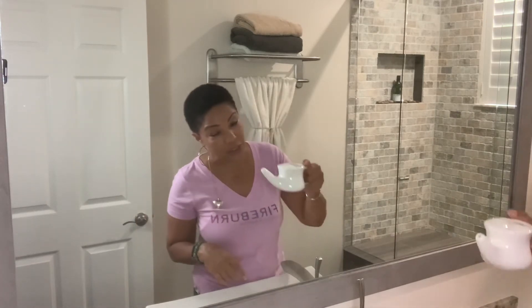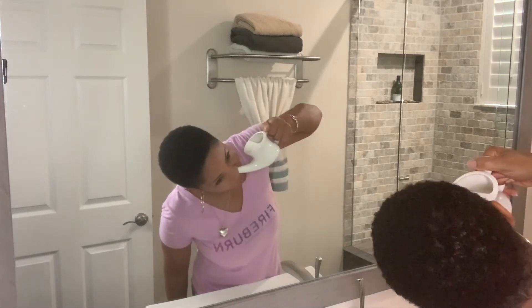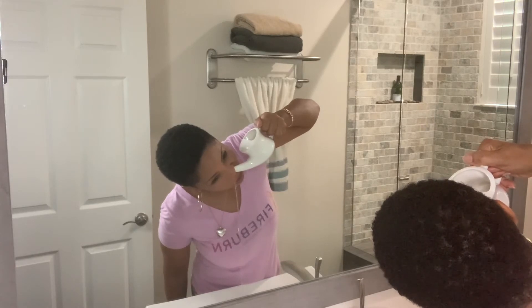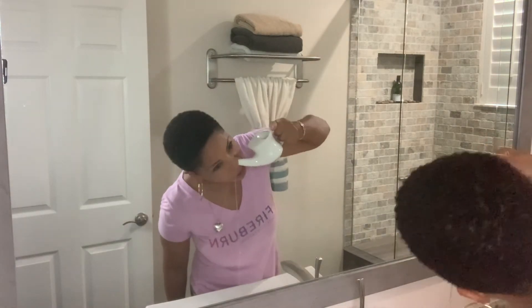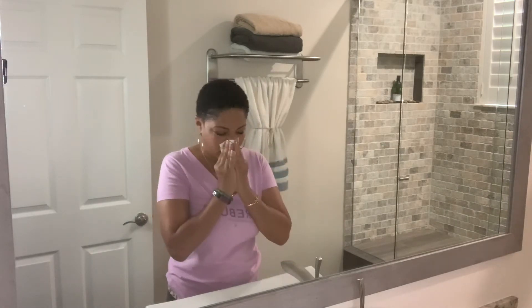Your head is going to be mostly upright — you don't want it too low or anything — but you are going to have to tilt it. You take the tip of the neti pot like so, and you'll see the water coming up and the excess water draining out.